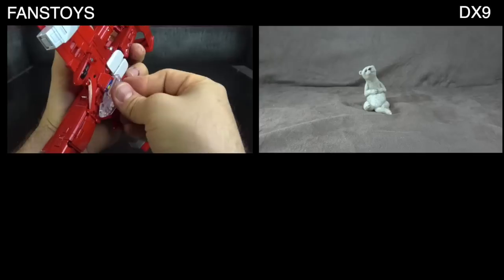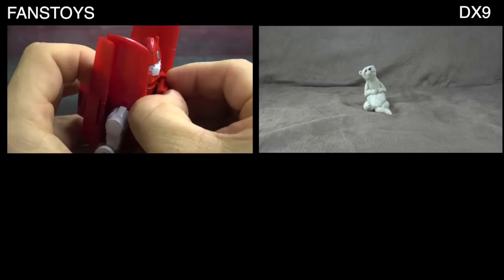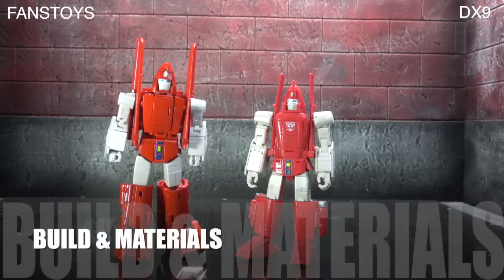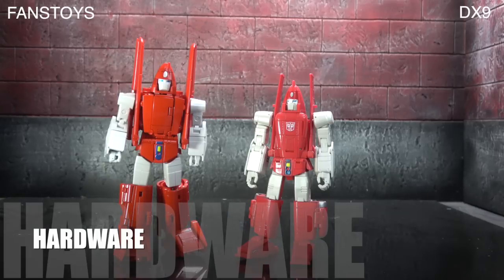For gimmicks, they both come with the heart-shaped box inside the chest, so they tie. Moving on to build and materials: the Fans Toys materials feel much better — the plastics feel better and the die-cast added weight makes it feel better in hand. The DX9 has good plastics but lacks that same oomph. However, build-wise, the DX9 is infinitely better — the knees, ankles, and overall sturdiness are just better. Hardware-wise they tie, as neither has significant hardware.